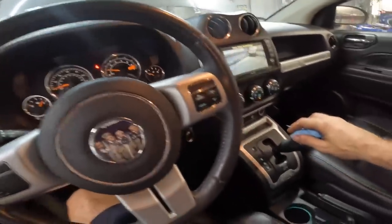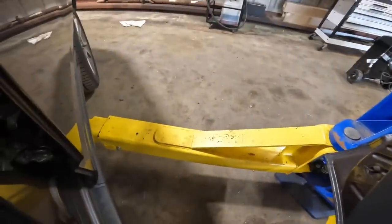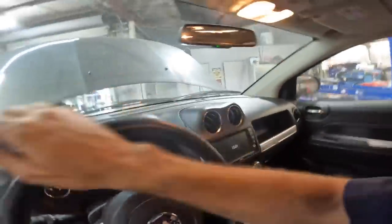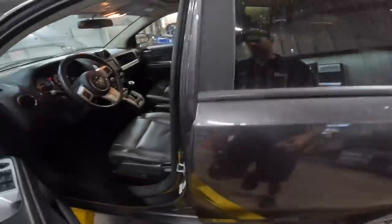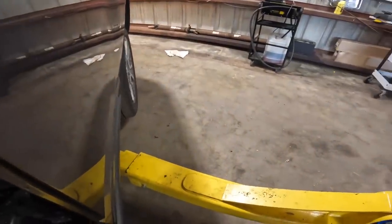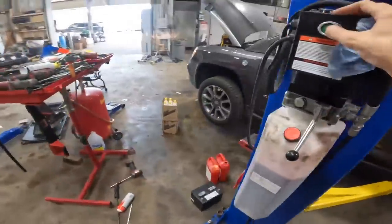Letting it come up to temperature — once it reaches around 140 degrees, we can check that trans fluid level. Filling the power steering fluid so that noise stops. Heading into the cabin to put it in gear a couple times. There's reverse — felt it go into gear. Neutral. Drive — felt it go into gear. Wheels are turning, so it is working. Back to park, raise it up a bit. Cycling back through drive and reverse — wheels are turning, it's working. That means our torque converter is full.